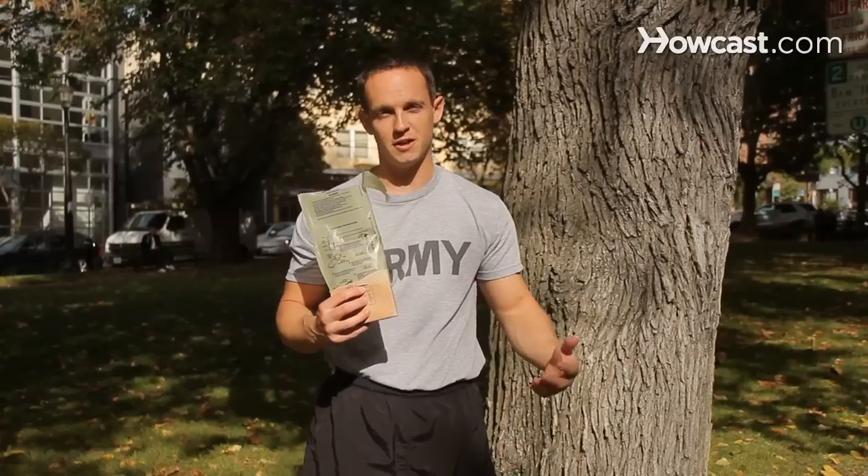And the next time you're hungry in the field, you can always rely on one of these MREs to eat. And that's how you eat an MRE.